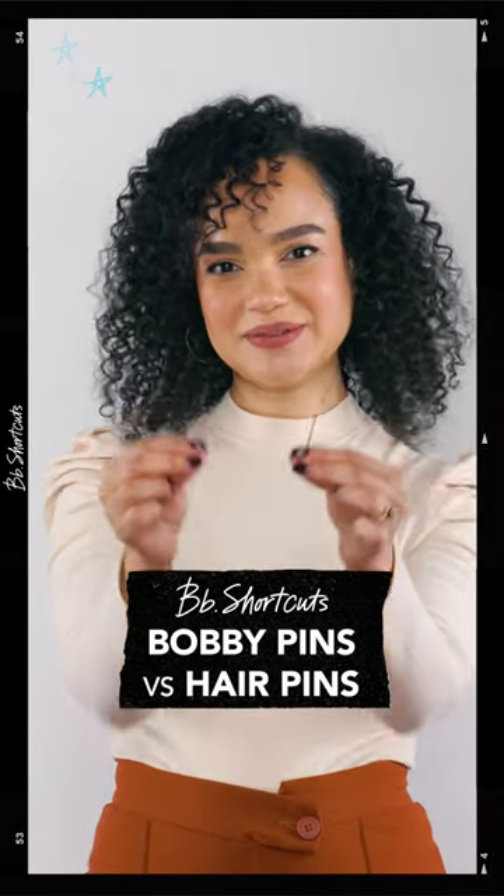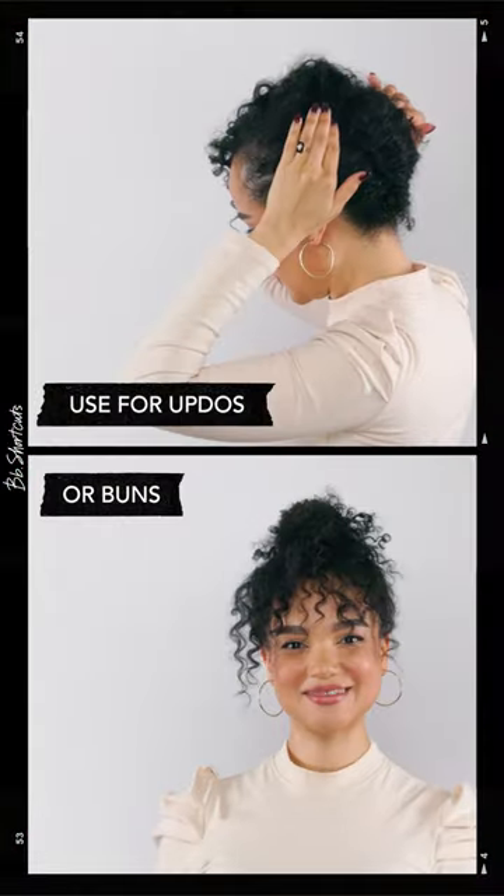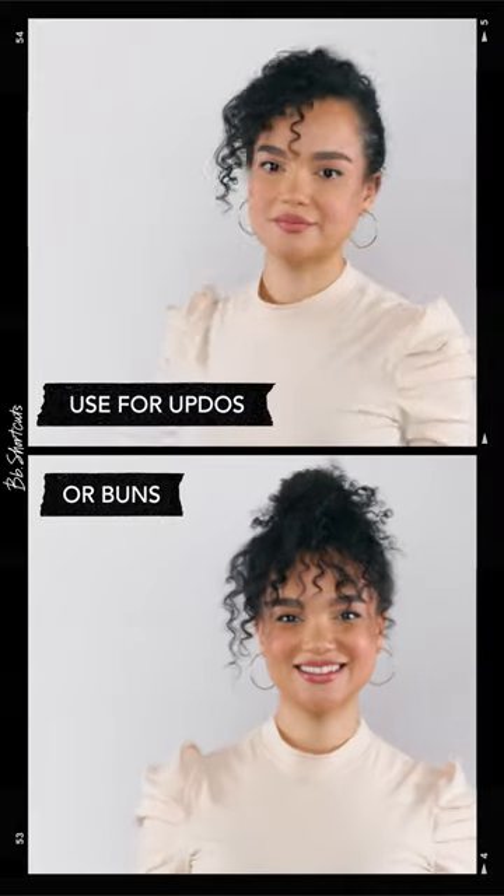BB Shortcut. Bobby pins versus hair pins and the magic each can create, with BB flagship stylist Anilsa.